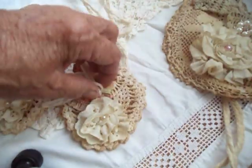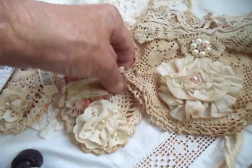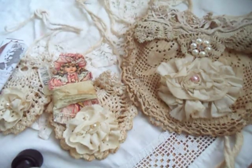You'll find those for sale at my Etsy shop. Thanks for watching. Goodbye.